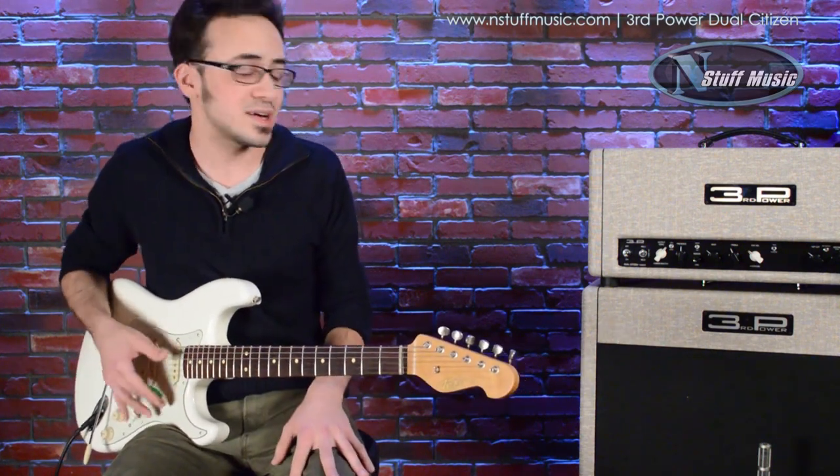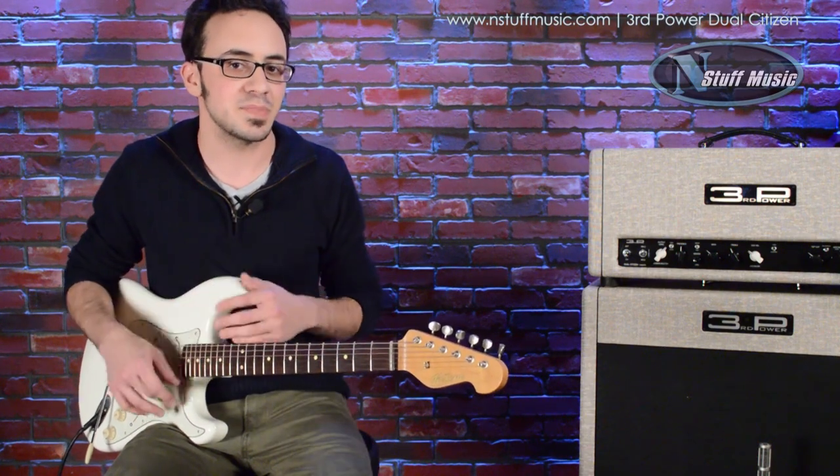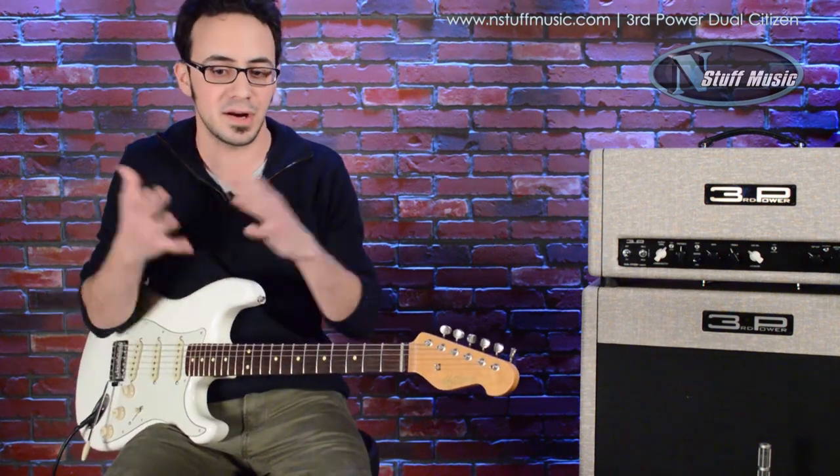Let's take a look at the controls here. As you can see, even though it's laid out pretty clean, there's a lot to this amp, so I'm going to break it down piece by piece, and at the end we're just going to combine it all together.